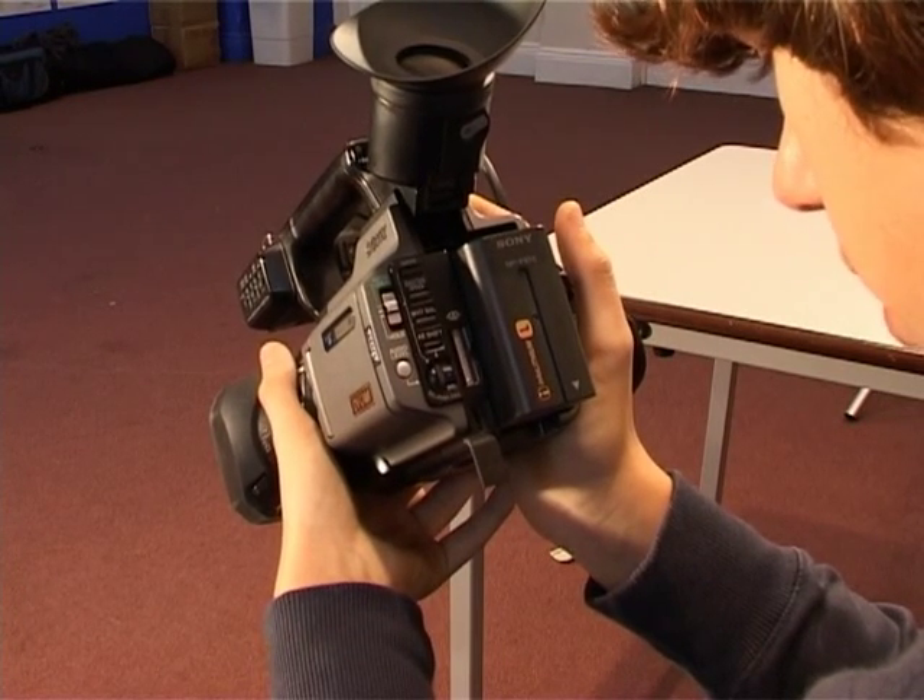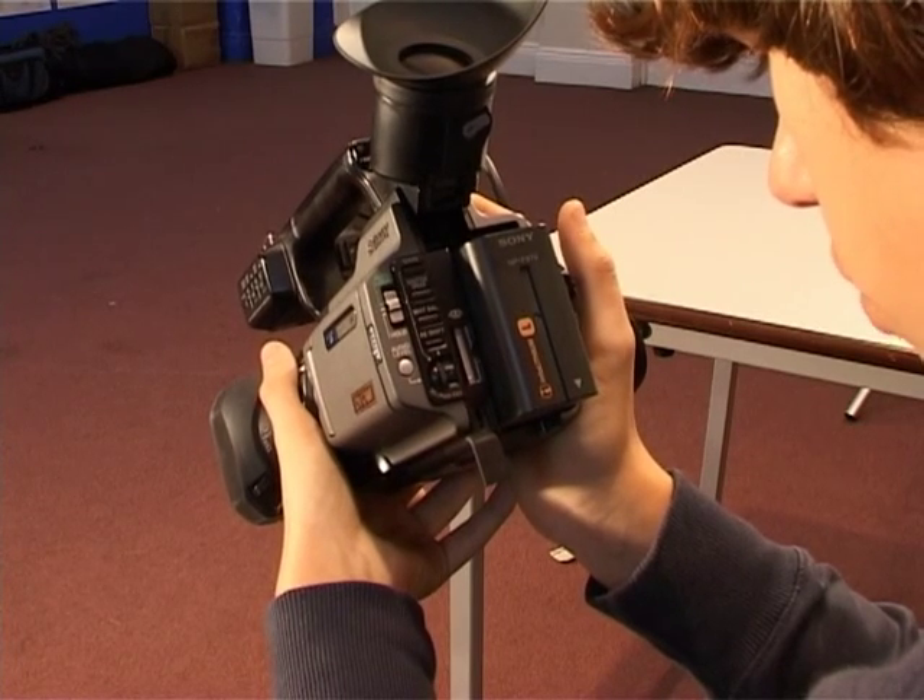The camera shoots both DV and DV cam, but the data is the same for both, so there is no difference between the two in quality.